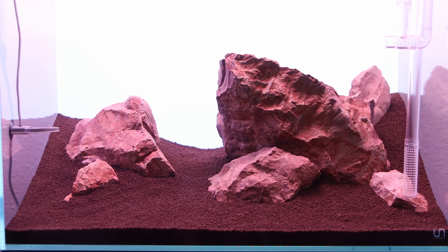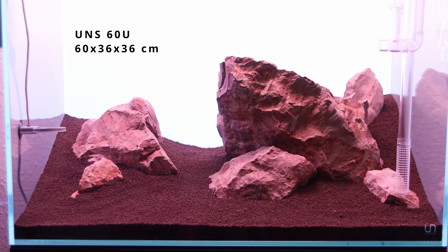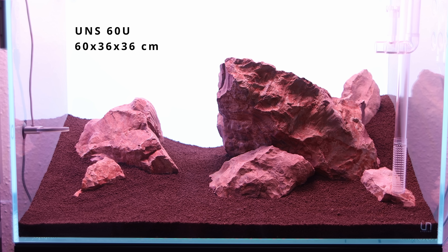Now that the hardscape is in place we can enjoy the composition inside the beautiful canvas provided by the UNS 60U aquarium and its unique dimensions.